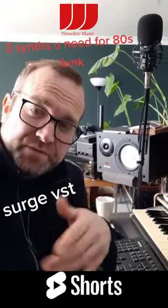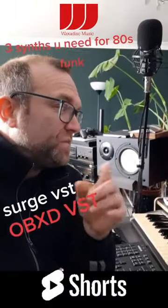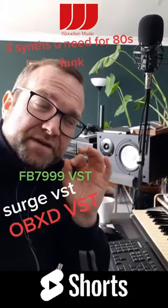Second is the OBXD, which has the bells you can get from there, and the synth bass from there is really good. The other one is the FB7999, which is a Korg replica.